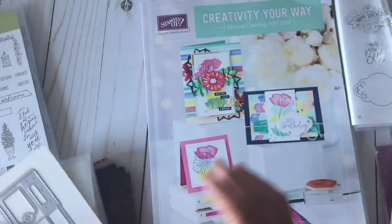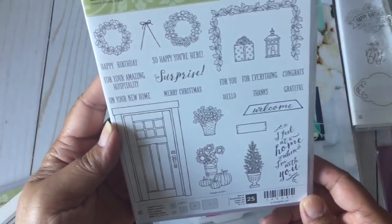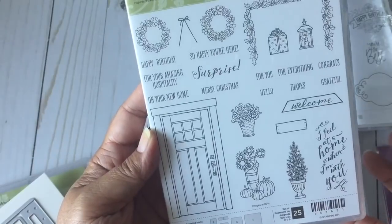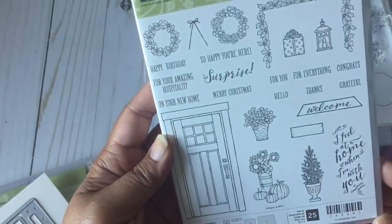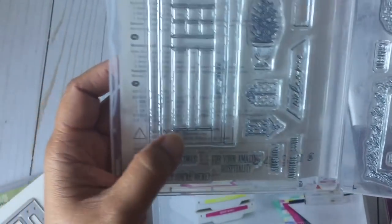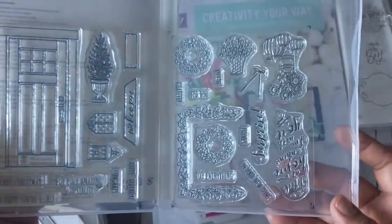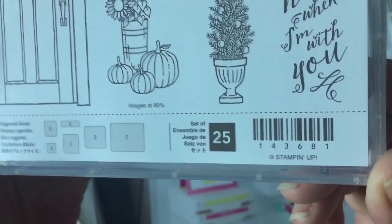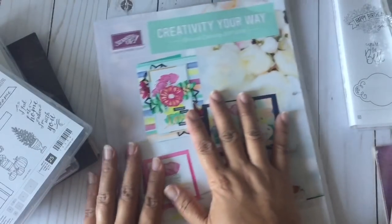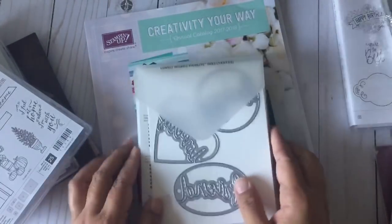I also got the At Home With You stamp set. It does have a coordinating die set but that's on back order — it was pretty popular. I did get the stamp set and it is a photo polymer stamp — there are two sheets here. I have a similar set but this is a little different, and I'm all for variety. Here is the SKU number. I can't show you the dies or the inside of the catalog, so just be aware of that.